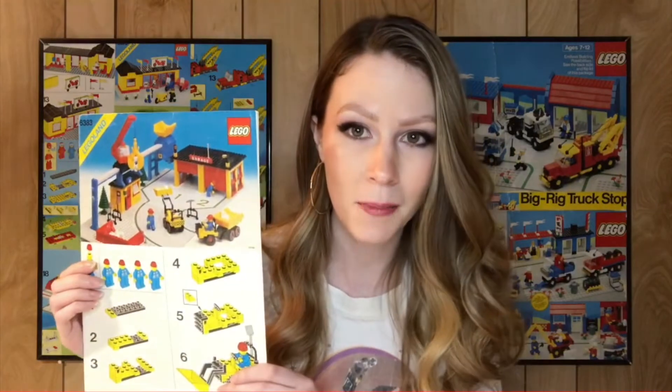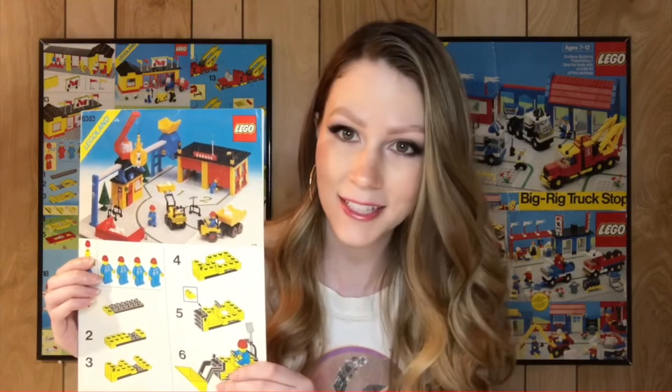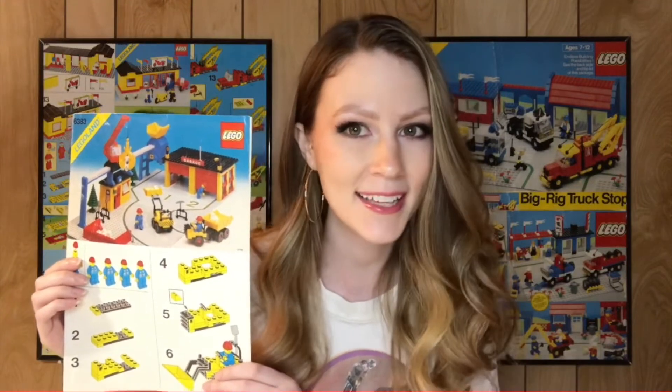Hello everyone, welcome back. My name is Stacey and this is the For Bricks and Giggles YouTube channel. For today's speed build I have a classic town set, set 6383, the Public Works Center from 1981. Stick around to the end to hear my review and let's get started.